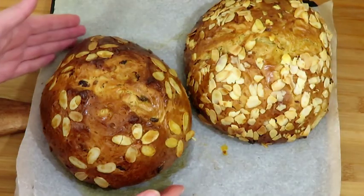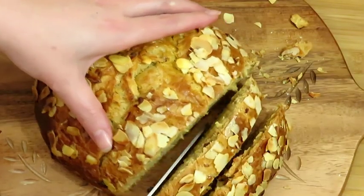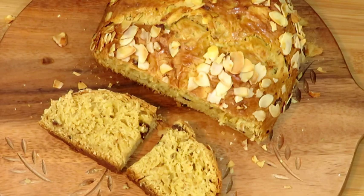Let the bread cool off before slicing it. You could enjoy the Easter bread on its own or together with butter, honey, or jam.